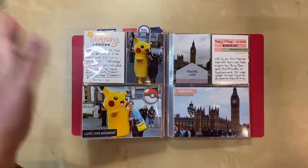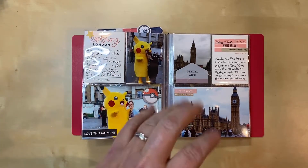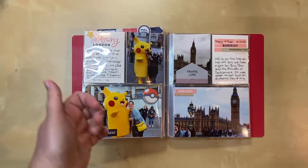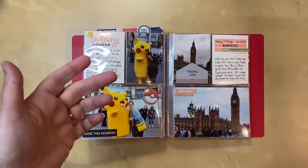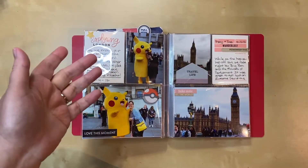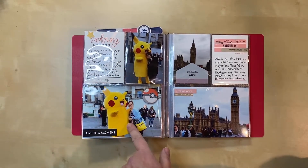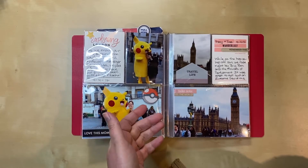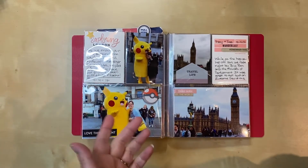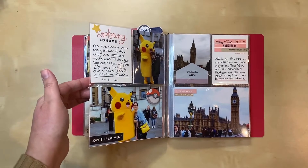We mostly took the hop-on hop-off bus, but there were a few things we wanted to see and do that required the Tube or walking. Here we were walking — I knew we were going to cross Trafalgar Square, which we did, and there just happened to be this huge Pikachu character there. You could pay two pounds to have your photo taken, and we're Pokémon people, so we each got our photo taken with Pikachu.